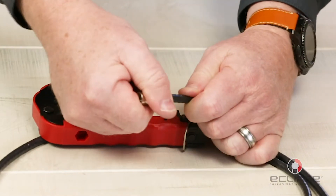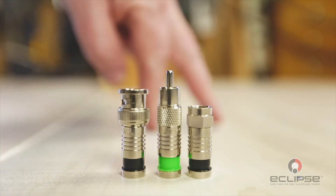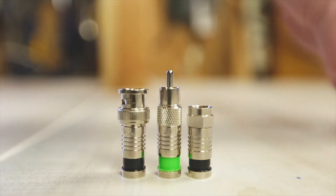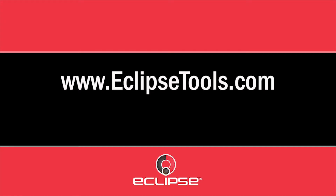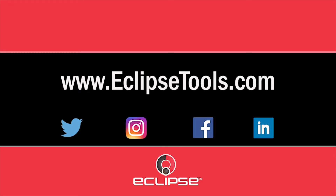Repeat on the other end of the cable and your cable is complete. For more how-to videos and product information visit us at eclipsetools.com and be sure to follow us on social media.